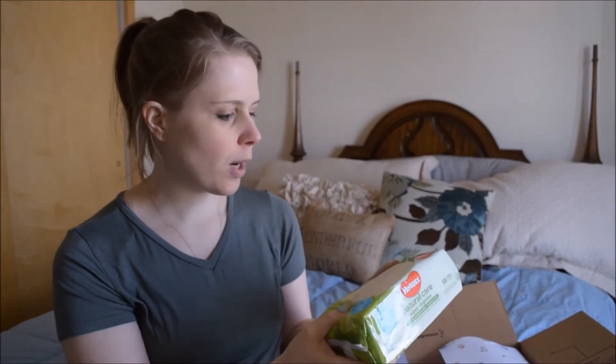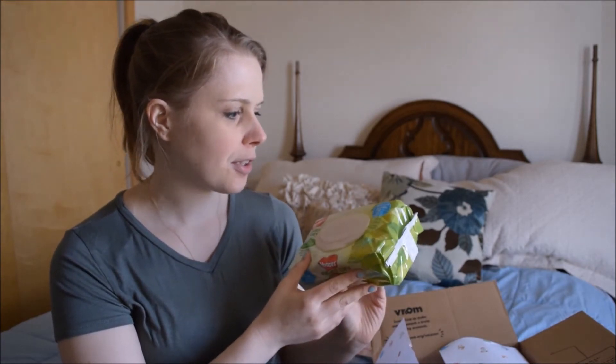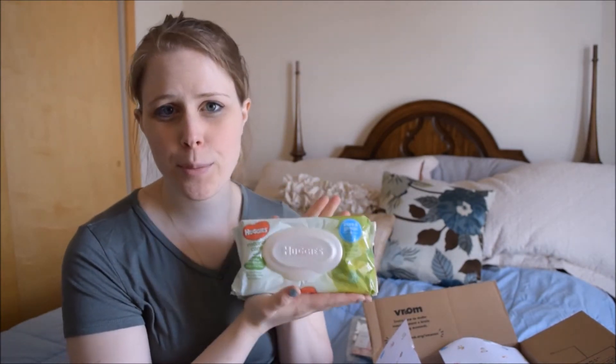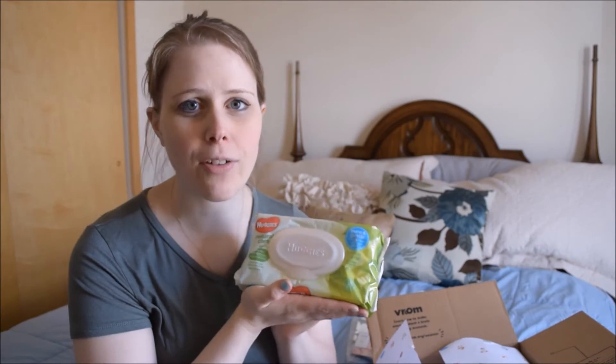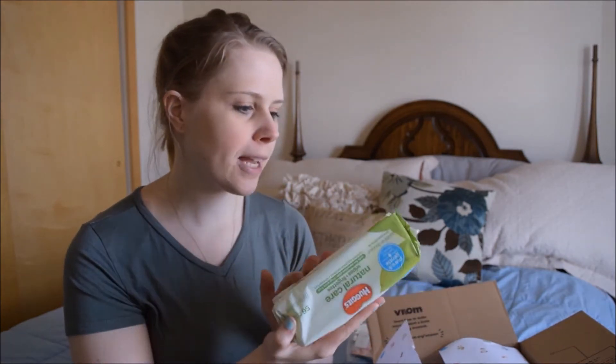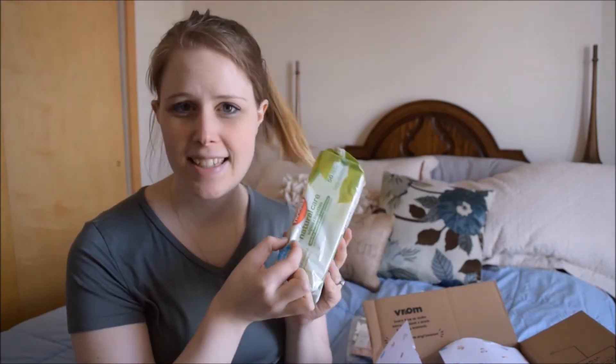Next is a new brand of wipes — the Natural Huggies brand. It's gentle, 99% water. I think Pampers also has something similar, so they're both competing with the new Water Wipes which are out of Ireland. This is another wipes brand we can try, and it's a full pack of wipes, guys — not just a tiny sample.